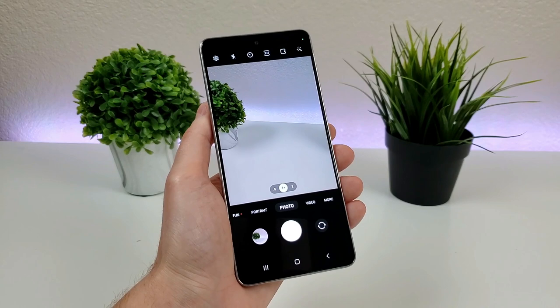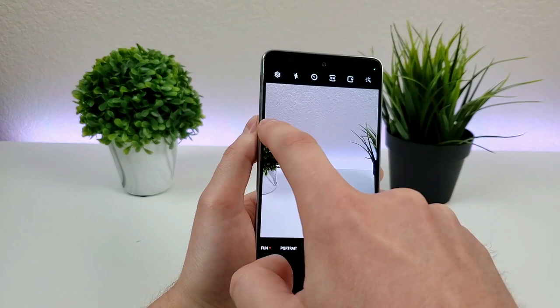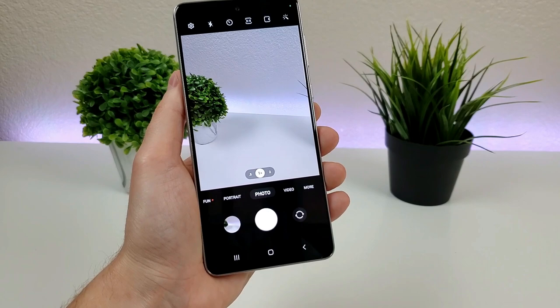As I mentioned earlier, despite this being a mid-range device, there are definitely a lot of different features here, so you're pretty set as far as the features go. Also in the upper left corner is the full settings menu. Under Pictures, you can swipe the shutter button to take a burst shot — let's try that — and there we go, it just took a bunch of photos in burst mode. Pretty awesome.